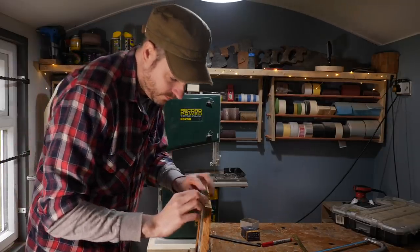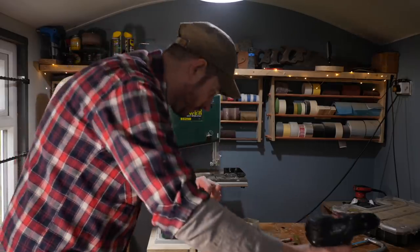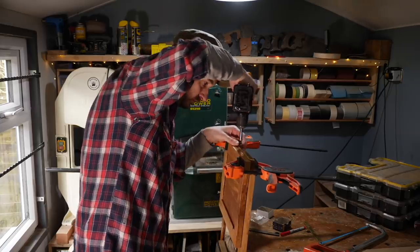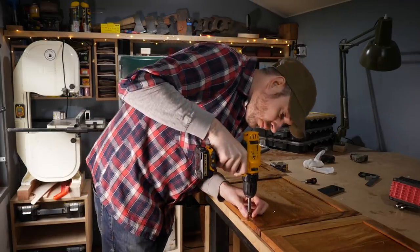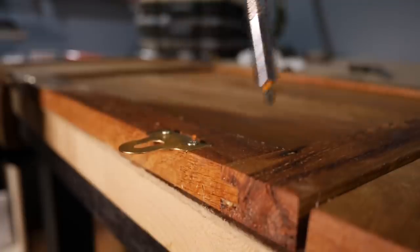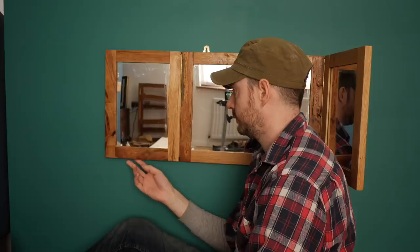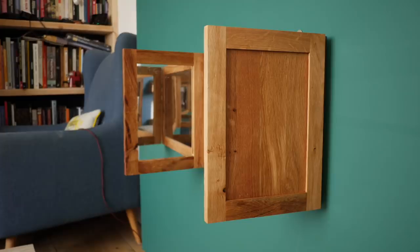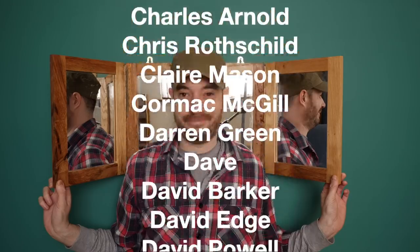Unfortunately I've snapped my self-centering drill bit and I need to get a new one, so I just used a brad point bit very carefully to drill some pilot holes. Then I got the two mirrors joined together with some clamps and got them screwed into place. The last job is to just get those mirror hanging plates installed. And that's it all done. It sits flat against the wall but then can be moved out, and what this should allow me to do is see the back of my head while I'm using some clippers. So in the next video you can all laugh at me, or maybe I'll just be wearing a hat. Thanks for watching, thanks to my Patreons, and please subscribe for more videos.